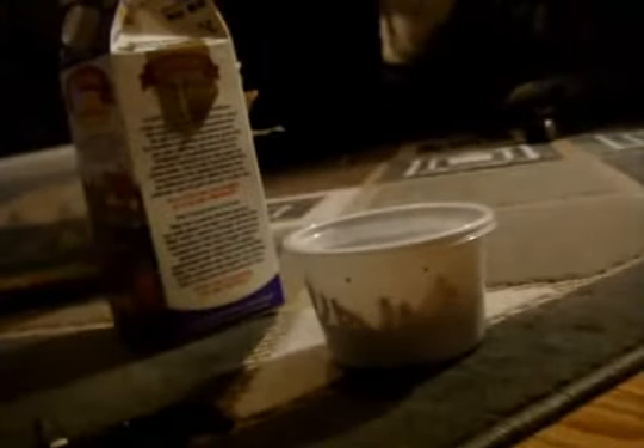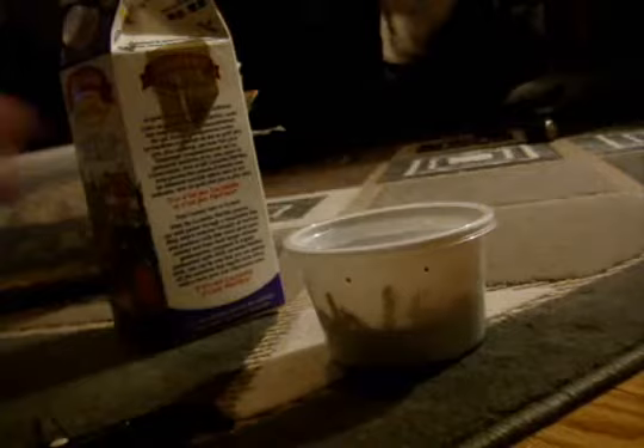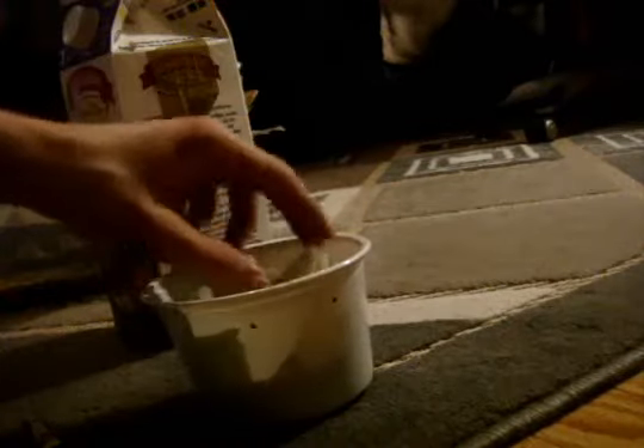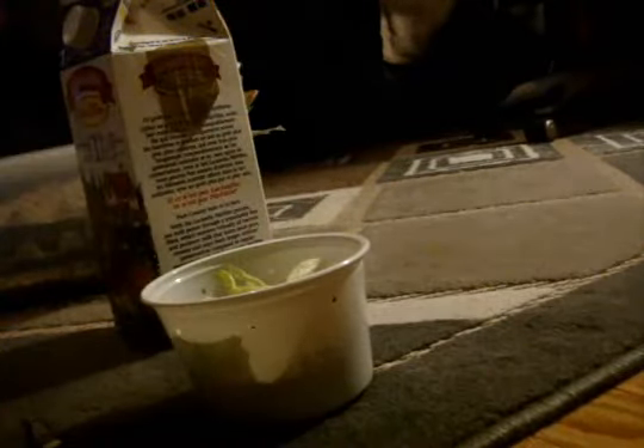And then for mealworms or superworms - mealworms are just baby superworms. All I do is just give them some lettuce and they'll just thrive on it. So enjoy your last meal guys, because you're going to get eaten tomorrow. Sad, but you know what? Teas got to eat.